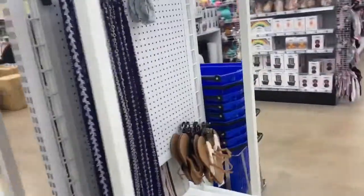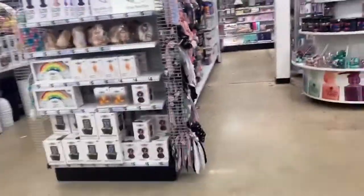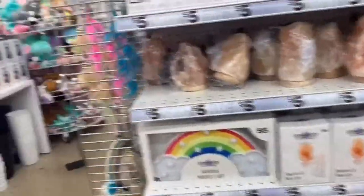Now we're going to look at the cool section. There's all the stuff here.